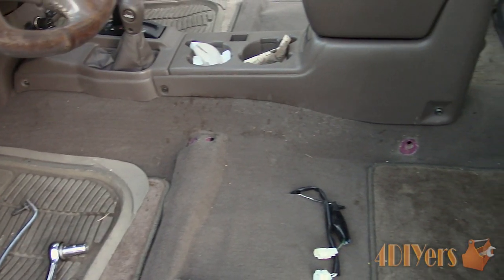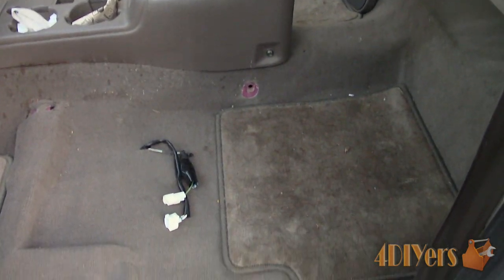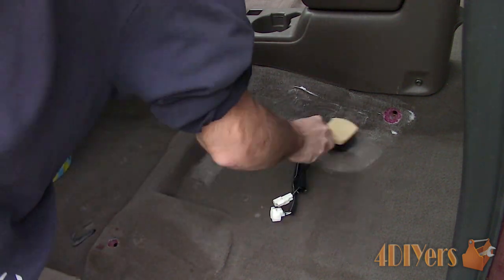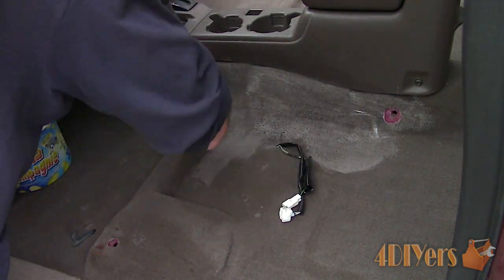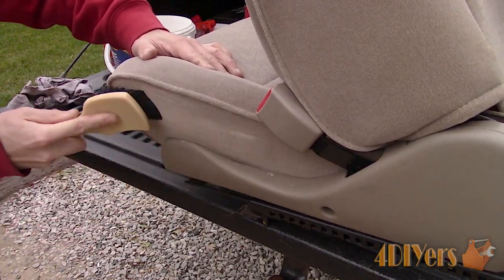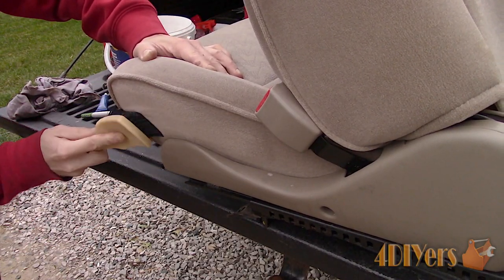Another view once the seat is removed. I removed the seats to clean the interior — the coffee stains were too hard to remove with the seats in place, and I will have a full interior detailing video released in the future. While the seats are out, I was also able to get any stains on the bolsters which were against the center console.